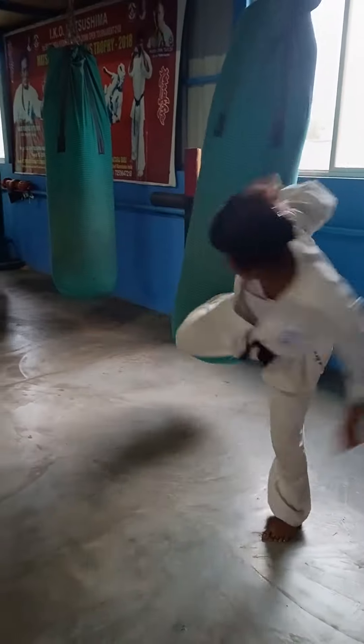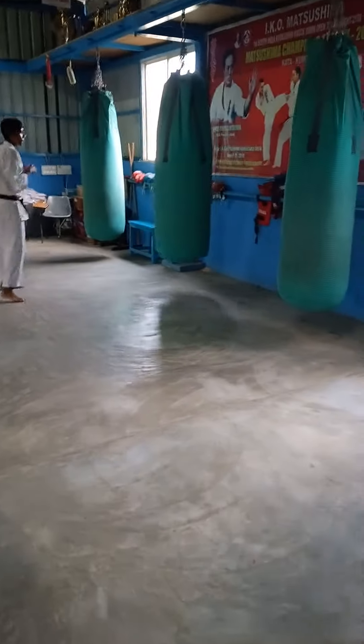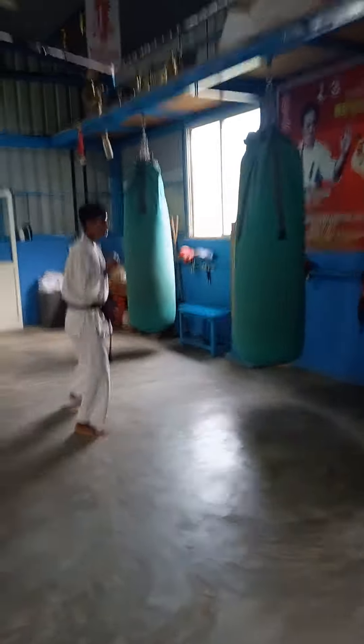Focus. See him — watch him, how he does. Watch him, how he does. See him.